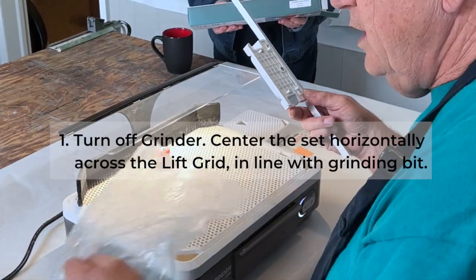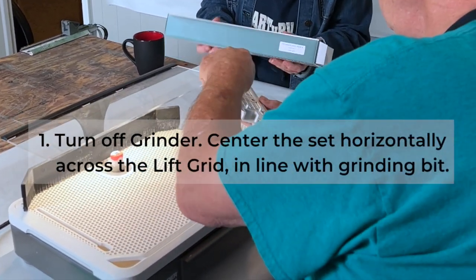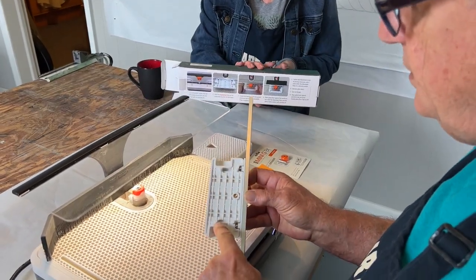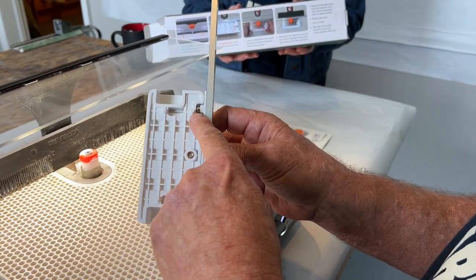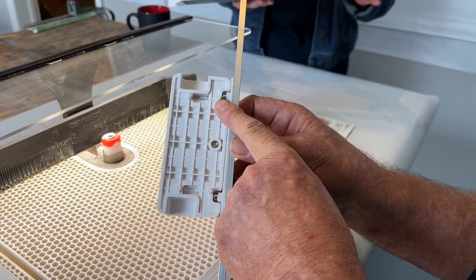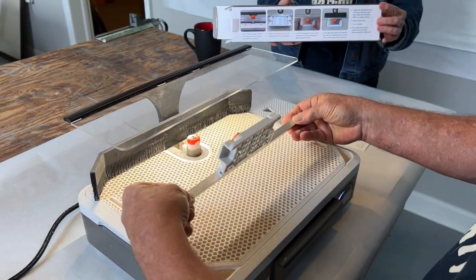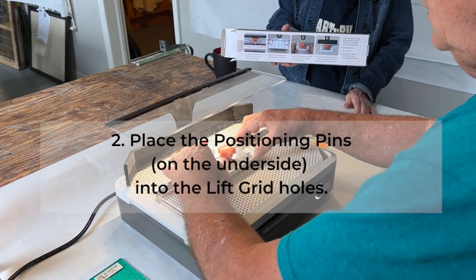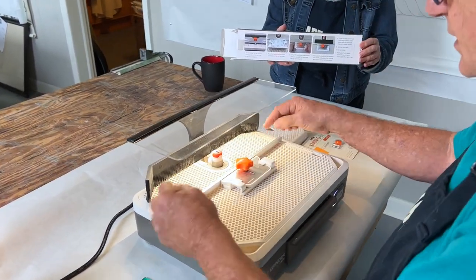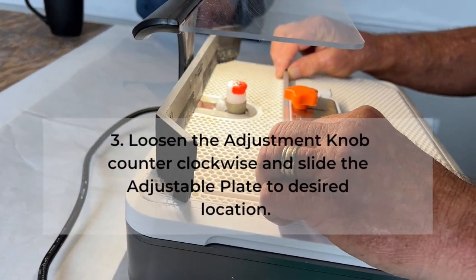The way it anchors into the different areas on your grid pattern is with these four little tiny legs — I'll put my finger right there so hopefully you can see them. It's such a simple, easy mount. Watch this — and that's it. This knob here adjusts it back and forth.